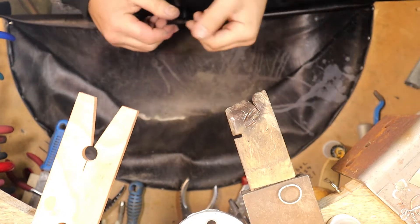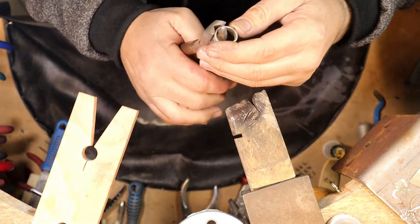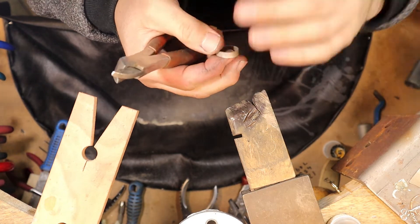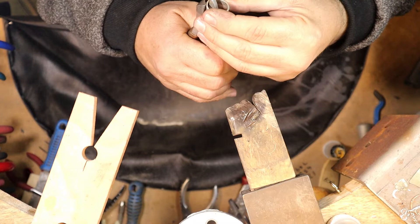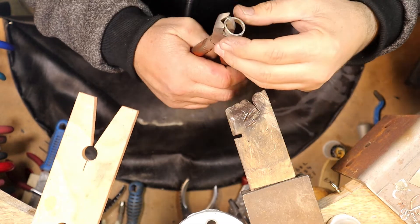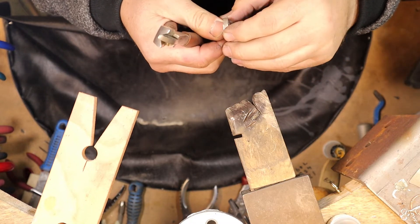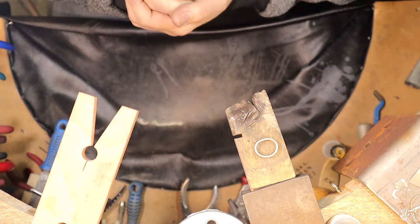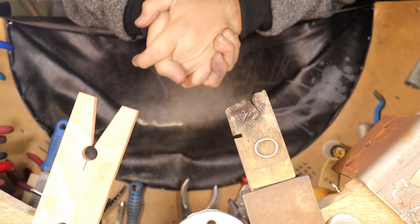So we're back. If you watched the previous video, it may have sounded like I'm going to do this whole ring in one go, but I've decided to make it in two parts — just for the fact that it might be getting a bit long and tedious. I might still change my mind. So if you clicked on part one, then this is part two — welcome.